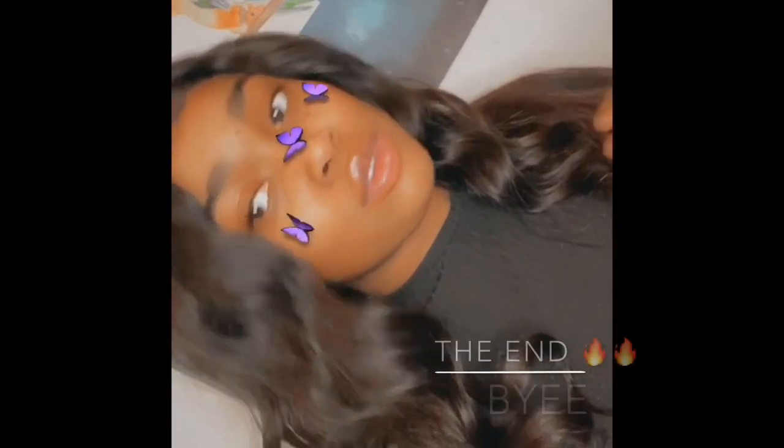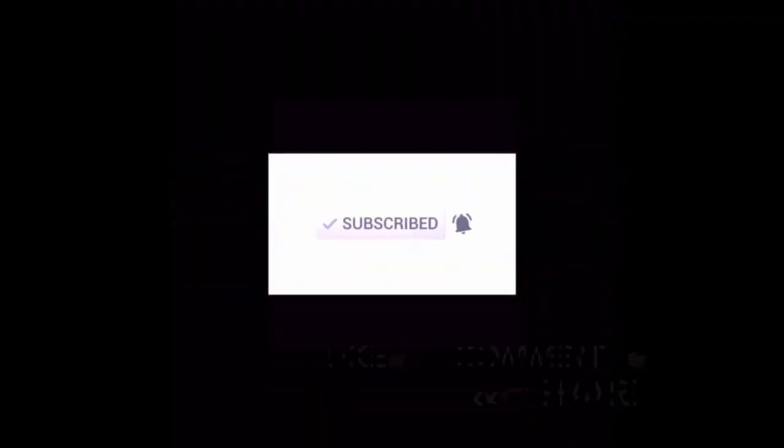That's me done guys! This is how I put on my wigs every time. Make sure you like, share and subscribe, and I'll see you on the next one!